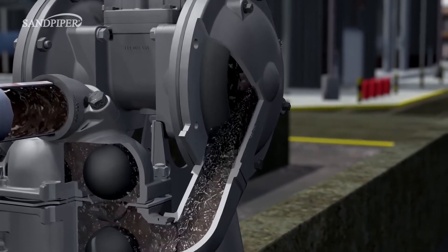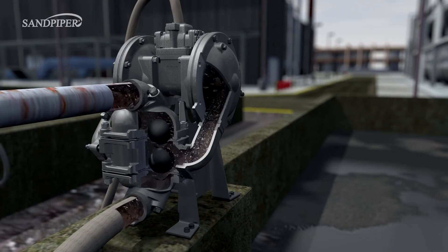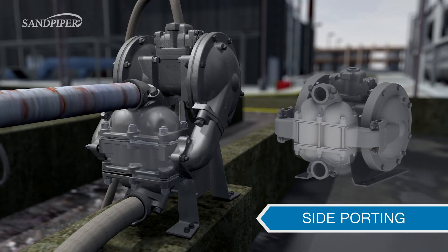In addition to the down-ported option, the Sandpiper Heavy Duty Ball Valve Pump can be configured with top or side porting. Top porting is ideal for fluids containing floating or suspended solids and entrained gases. Side porting is perfect for confined spaces because of its compact size, allowing for easier installation.